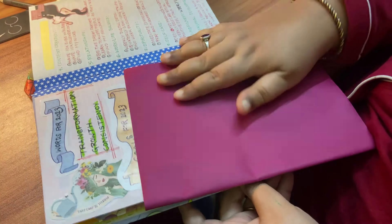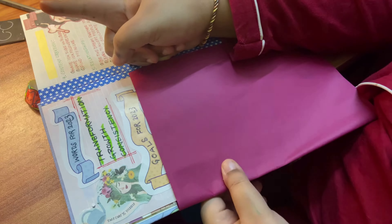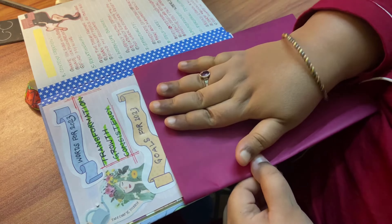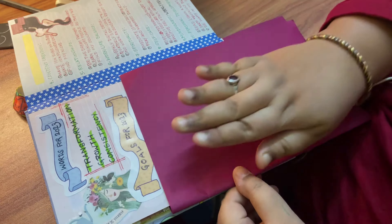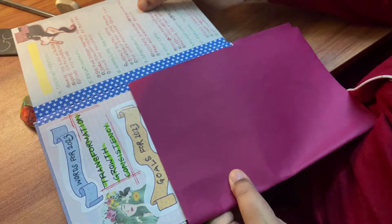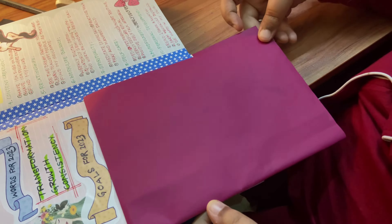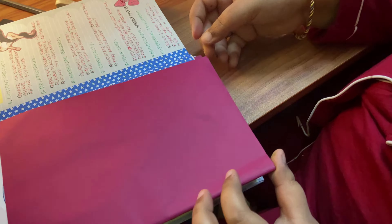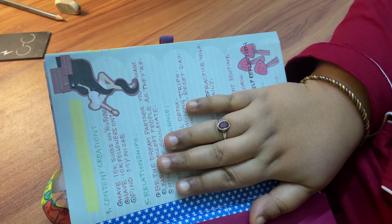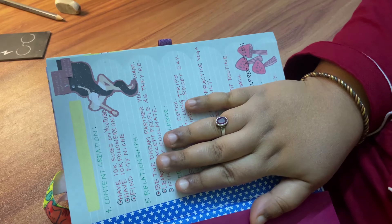My goals page is now ready. I have 'words for 2023' — I originally wrote with a green pen but it looked dull, so I changed it to black. Then there's 'goals for 2023.' I've hidden part of it because those goals are very personal. The headers I can share are: health and fitness, career, and finance.